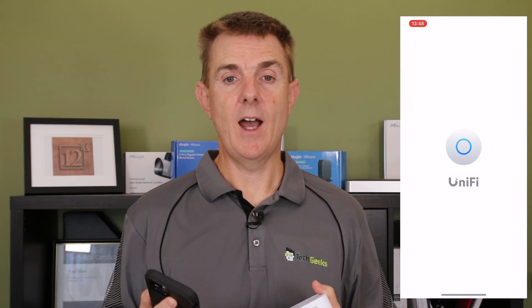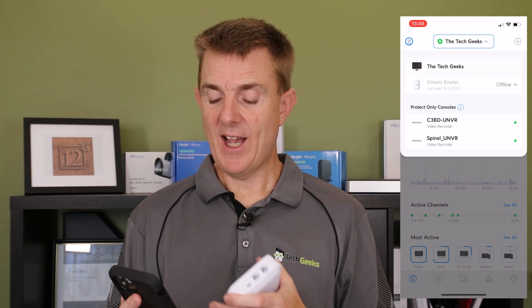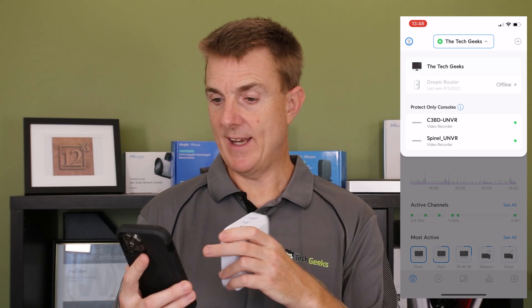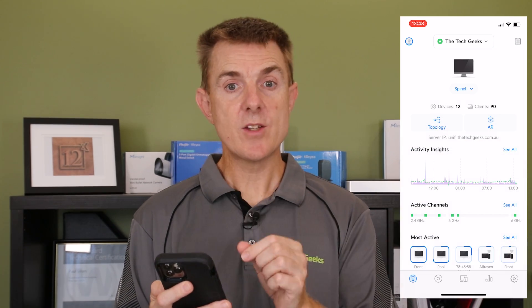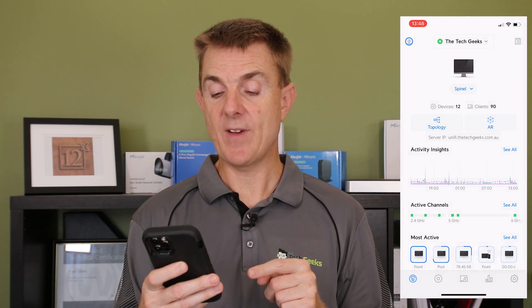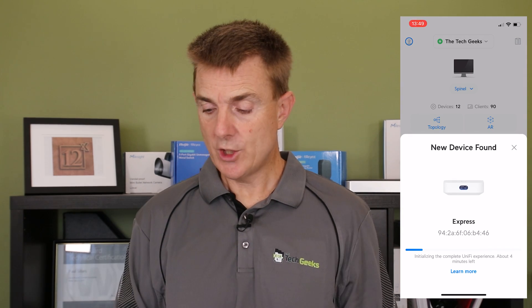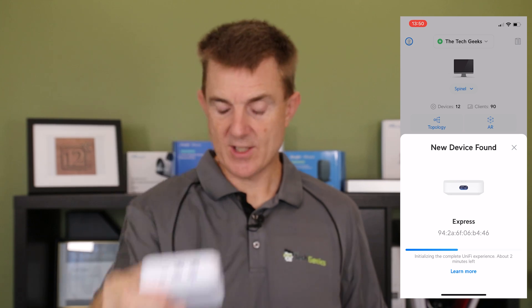They do take four or five minutes to start, so it takes a little bit of time. Make sure you have an internet connection plugged in — that's going into the port with the little world symbol on it. You need to be plugged into an internet connection and let it continue booting. On the front of the screen, it's showing you that it's booting. We won't sit here and wait for all of that — we'll speed through once it's got to that point.